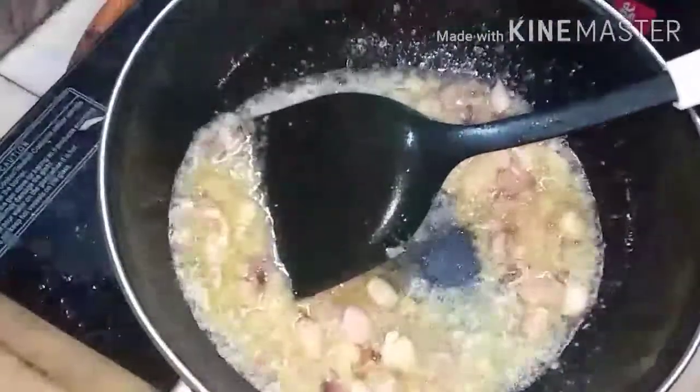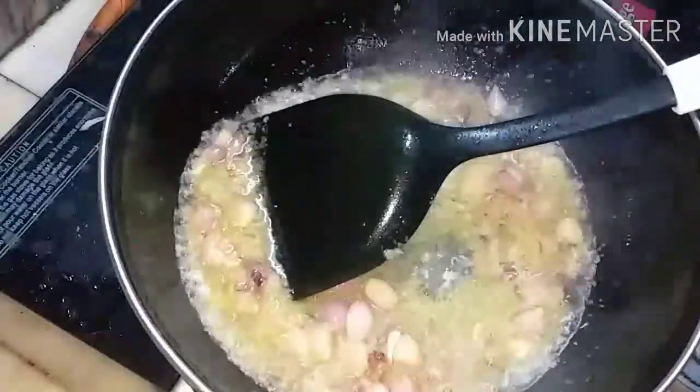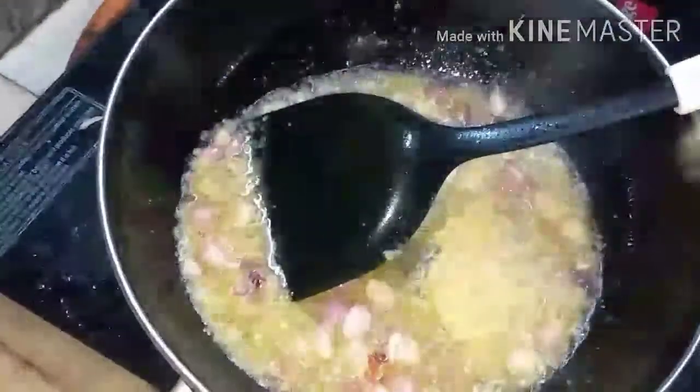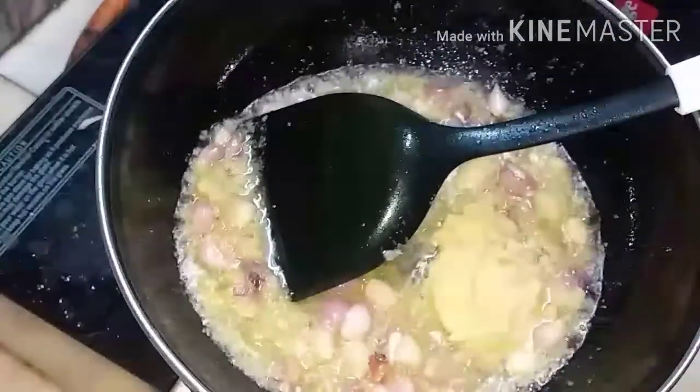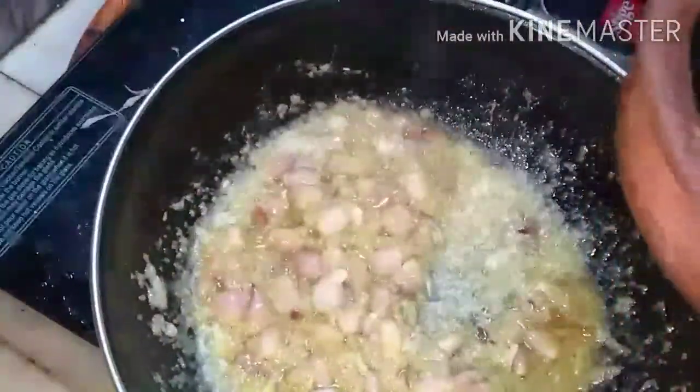You can also add one tablespoon of ginger garlic paste. Fry it well. Then add two tablespoons of it and now add in the prawns.